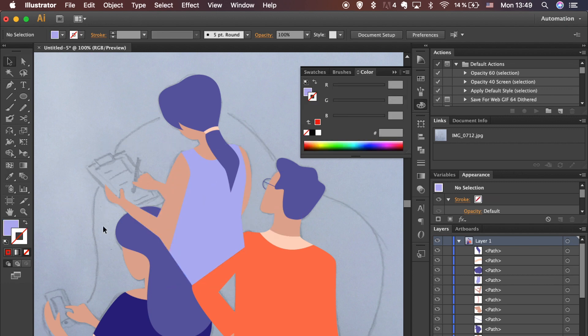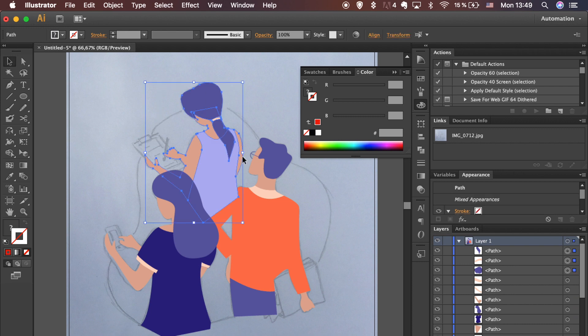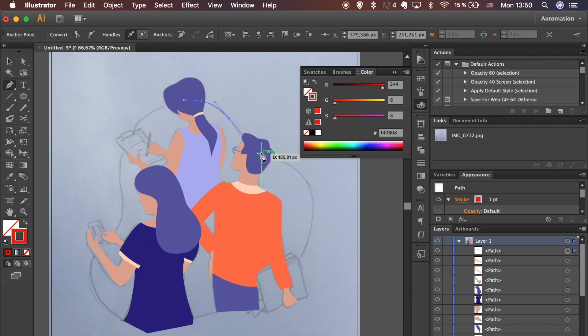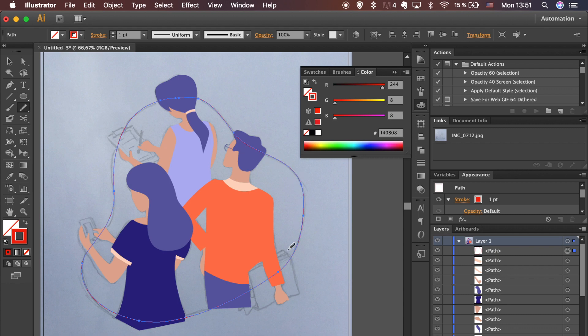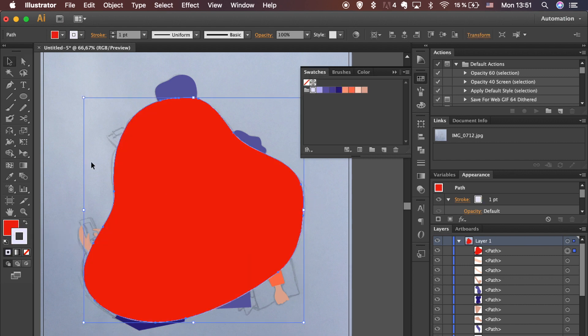Remember to remove the stroke. Select multiple shapes while holding the Shift key and arrange them by hitting the left or right bracket depending on where the shape needs to be, or right-click and go to Arrange in the drop-down menu. Pick the Pen tool and trace the shape behind. Use the Smooth tool to create a nicer curve, then apply fill color and send the shape back.